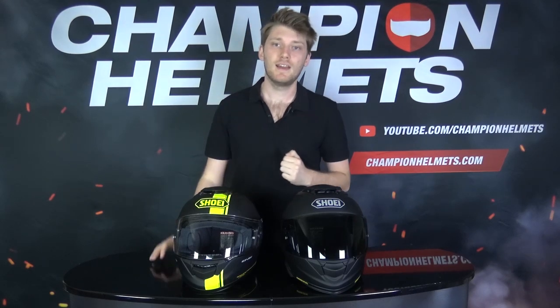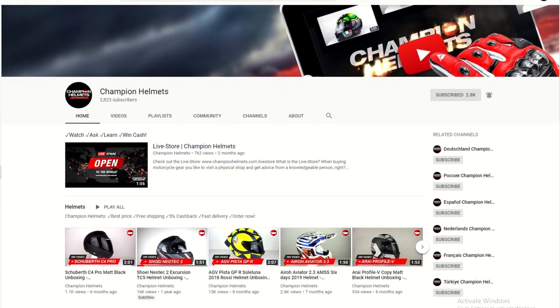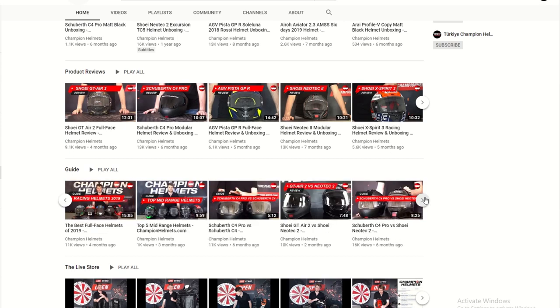What we've done is given both helmets to our rider and sent him out onto the bike to collect some real world data and see how these two helmets actually stack up. If you want to know more about the GT Air 2, you can see a dedicated review on our YouTube channel, as well as a comparison with the original GT Air where we've gone through every little difference and change between these two helmets.